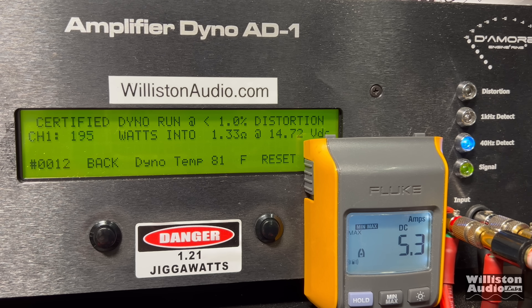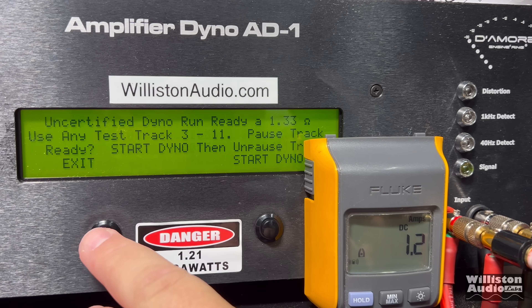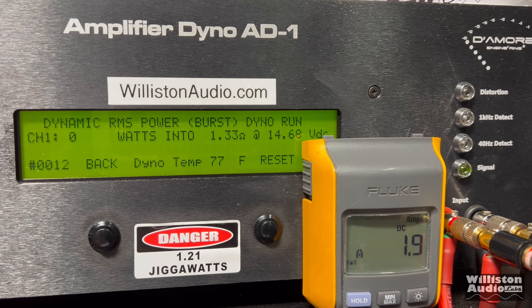This mini full bridge amplifier is not designed for loads under 1 ohm, so we decided to run 1.33 ohms just to see what it would do. Certified at 40 hertz: 2,543 watts at 14.44. Uncertified up to the clipping point using the 40 hertz track simulating subwoofers: very close to 3,000 watts — 2,914 at 14.34. And finally the dynamic run with a pulse tone: well over 3,000, almost 3,500 — 3,433 at 14.11.